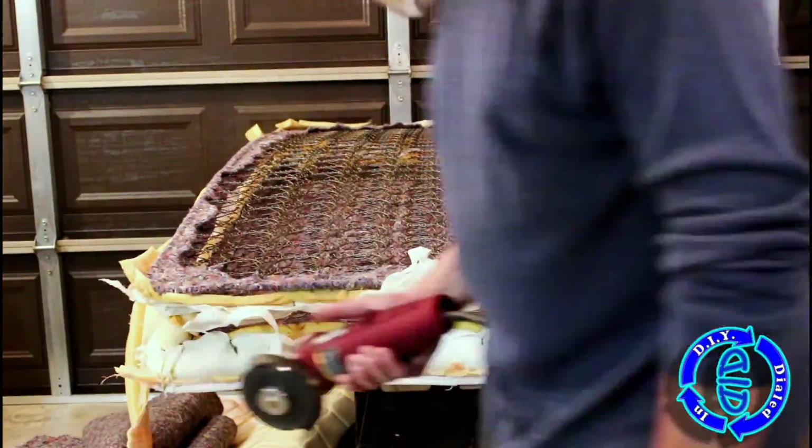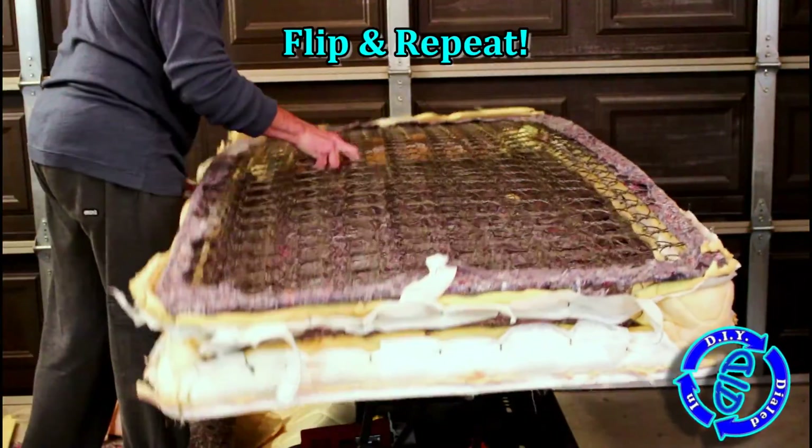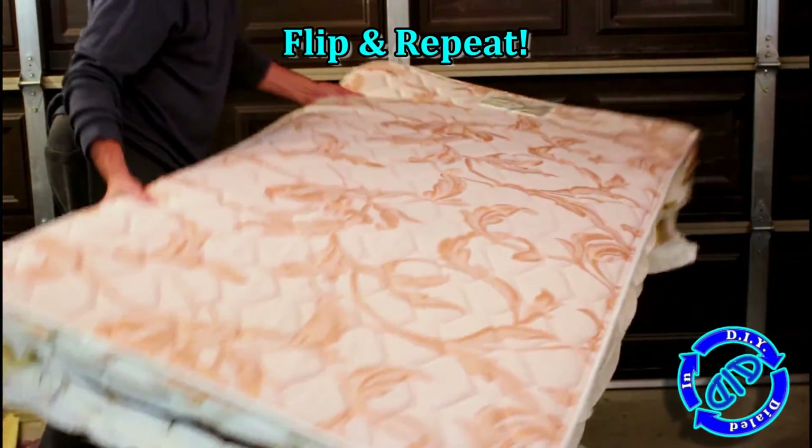You'll notice by taking this approach I got to the steel on the inside much quicker than I did in the previous video deconstruction.